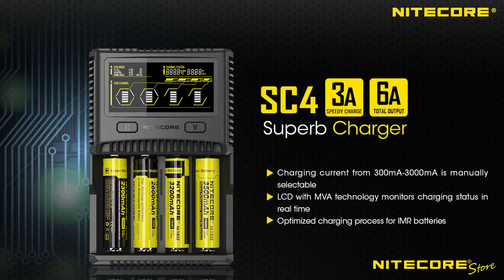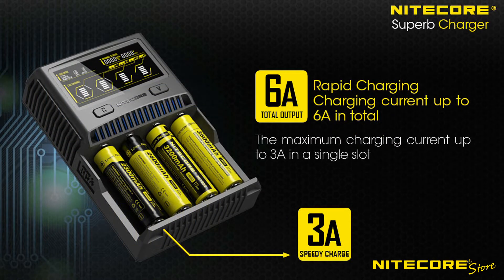Introducing the Nitecore SC4 Superb Charger. This four-bay edition of Nitecore's high-speed universal battery chargers features a total 6A output and up to 3A charging speeds in a single slot, so you can quickly and conveniently power many common lithium ion and IMR cells.